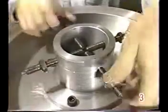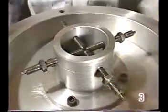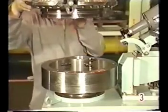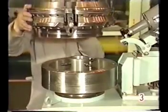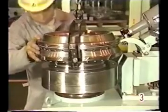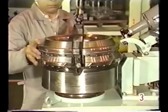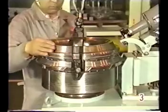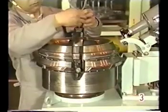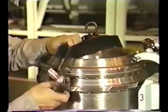Next comes the valve seat grinding. Thoroughly clean the valve seat with light oil. Put the valve seat into the grinder. Remove the exhaust valve seat lifting tools.